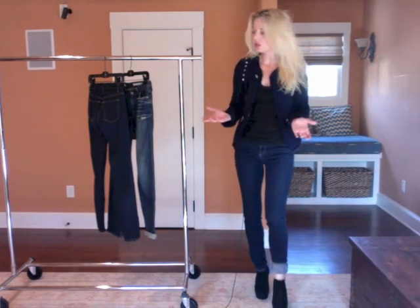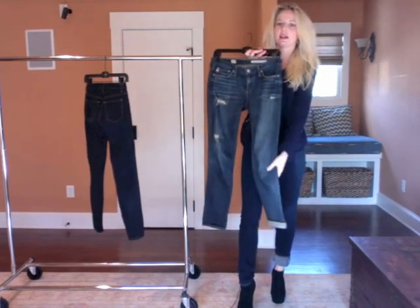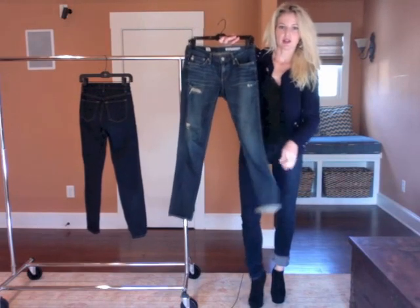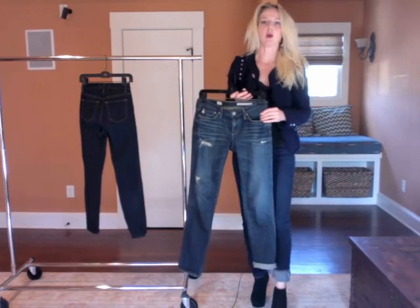If you want a more casual look, you could try more of a straight leg jean or a distressed jean like this. Because these are a little more straight versus tapered, it's going to be a little baggier at the bottom, so it creates a more casual look — it looks more like a boyfriend jean.